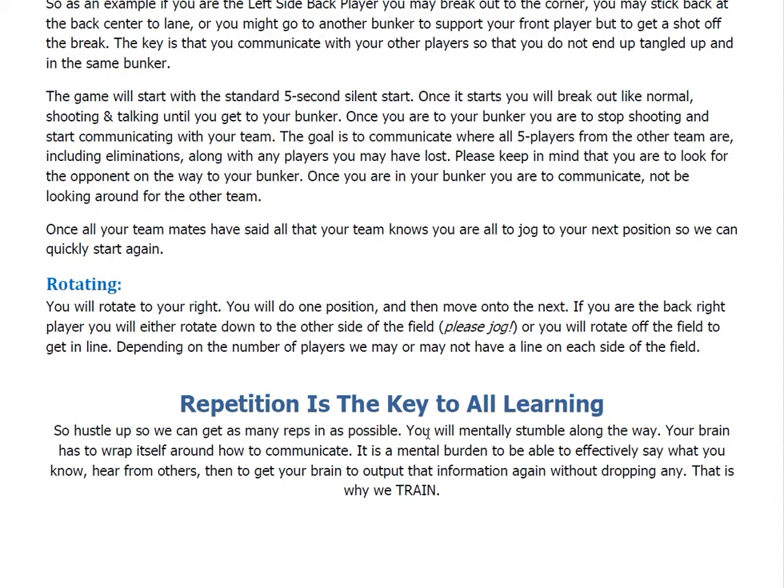You will mentally stumble along the way. Your brain has to wrap itself around how to communicate — it's a mental burden to be able to effectively say what you know, hear from others, and output the information without dropping any of it. That's why we are training. Just do your best to stumble your way through it, and as you do more and more, you get better and better. That is how the drill works. It's a super effective drill if you do it properly, especially if you push yourself and rush a little bit. It will help you get to the pro level of communication if you effectively do this each week. We'll see you guys out there.